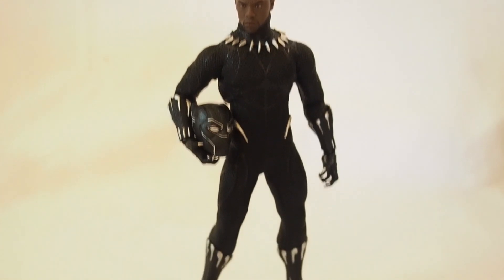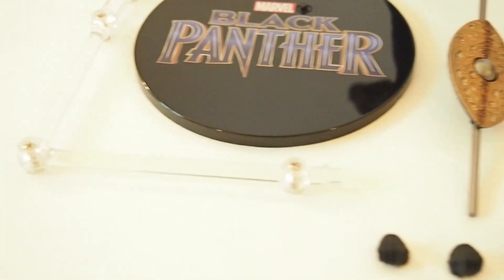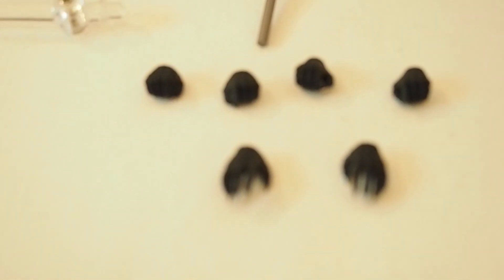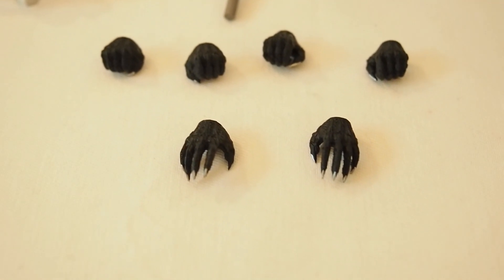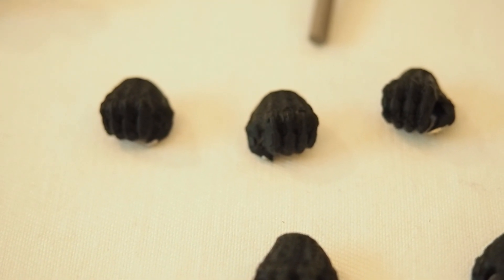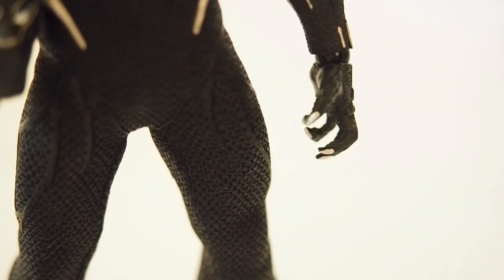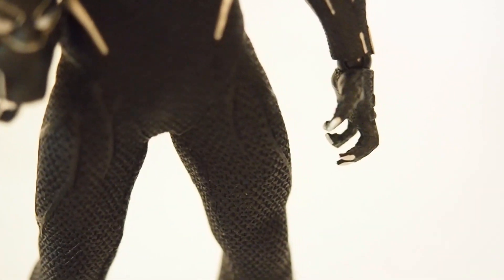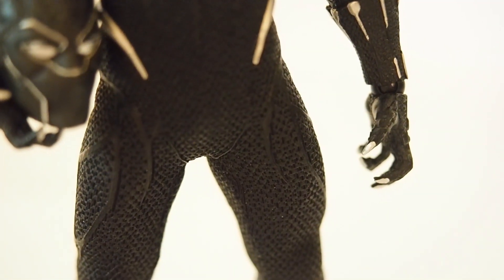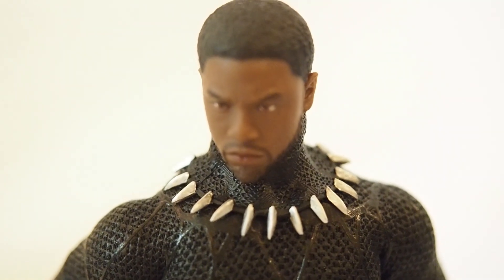So here we have Black Panther outside the packaging. Let's go over some of the accessories. It comes with a Black Panther base with a translucent rod, a staff, and a spear, and a couple of hands. We have a pair of relaxed hands, a pair of fists, a pair of gripping hands, a pair of claw hands — gesture hands, I guess — and here's the helmet head and the human head that this figure comes with.